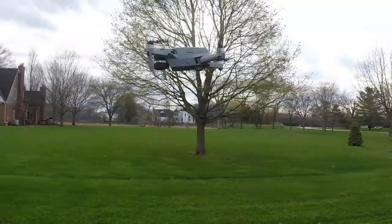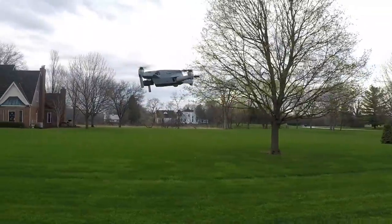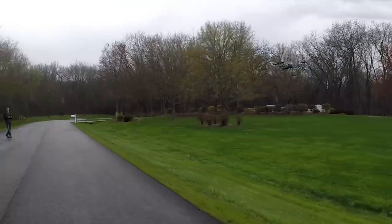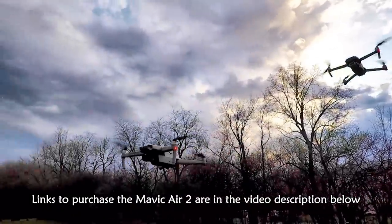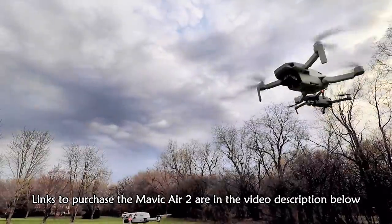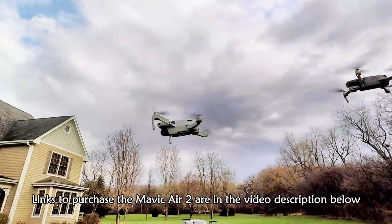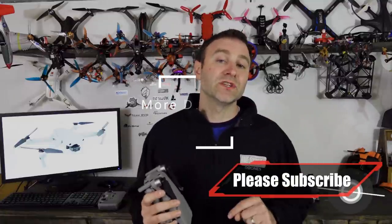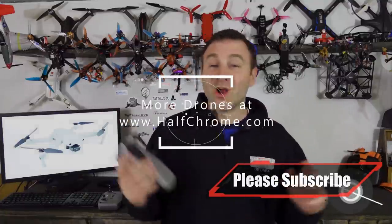If you like this video, go ahead and give it a thumbs up and check us out at halfchrome.com where you can learn more about this Mavic — we've got charts, articles, and things if you like to read. If this video helped you out in any way, the links in the description below are affiliate links that help us create content so we can keep getting videos to you about your favorite drones. I hope this was helpful — good luck and happy flying.